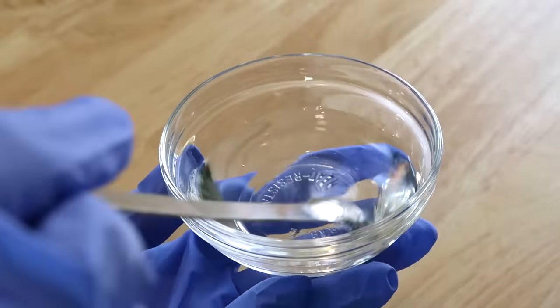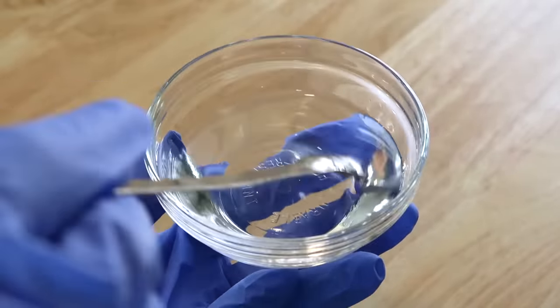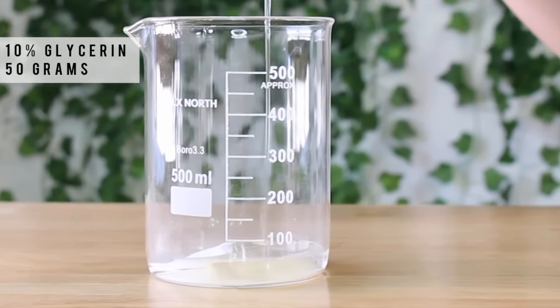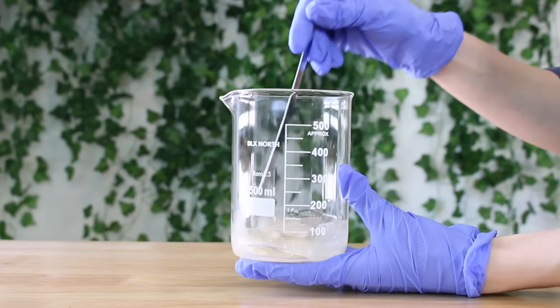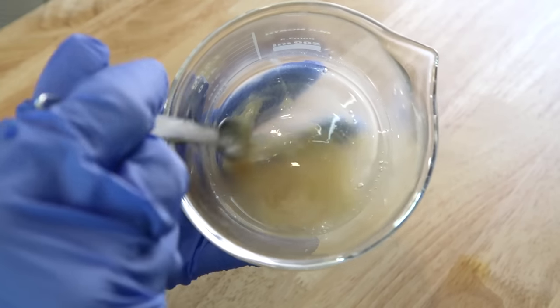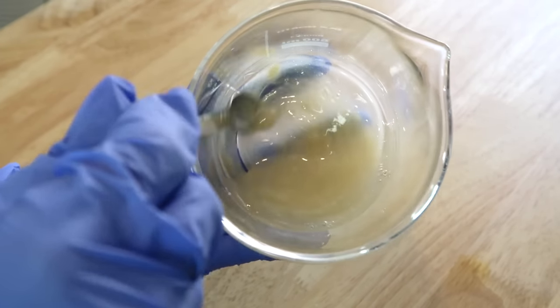Then I'm going to add in some glycerin. This is a must-have if you're a formulator — it's a humectant that helps hydrate the skin, and I added in 50 grams of it. We're going to mix the two together; this is called creating a slurry. Xanthan gum hydrates best when you mix it in with glycerin first, so that's why we're doing it.